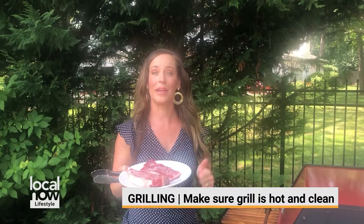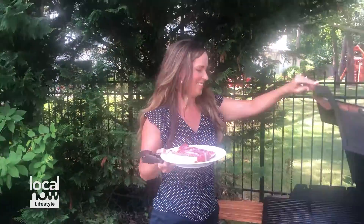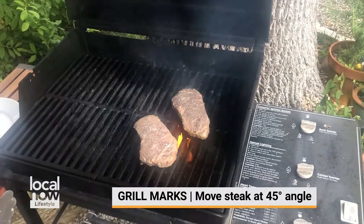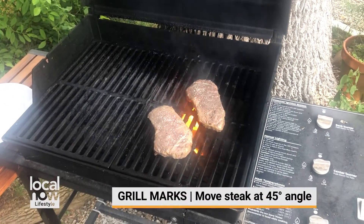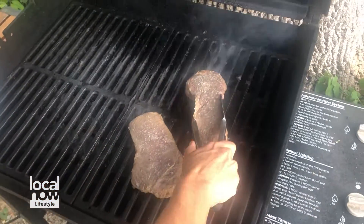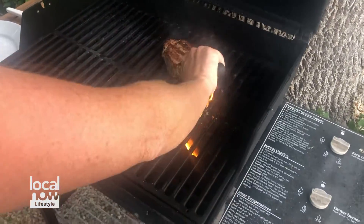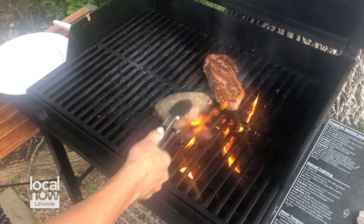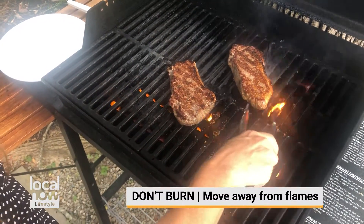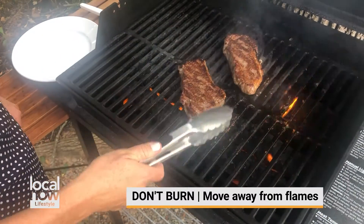Two important things. You want to make sure you put any steak onto a hot, clean grill. The way that you get those perfect hatch marks or steep grill marks is to move your steaks at a 45-degree angle. Now we have a beautiful crust there. I'm moving it away from the flame so it doesn't get too charred — I want it hot but not burnt.